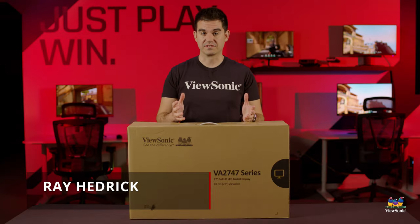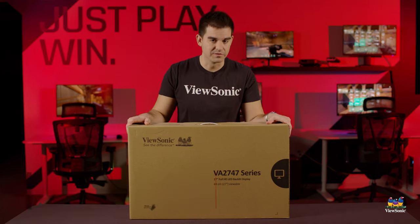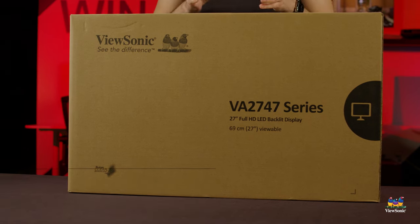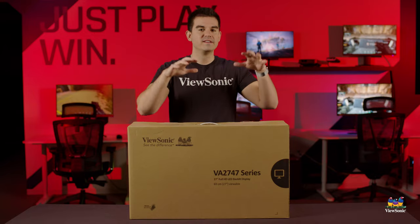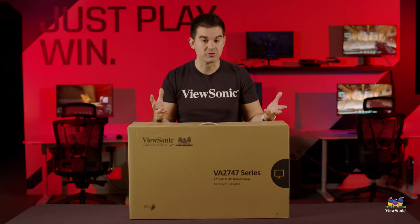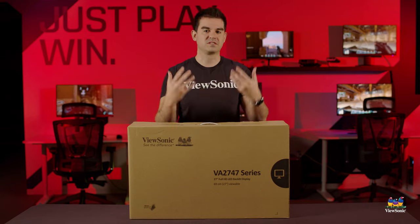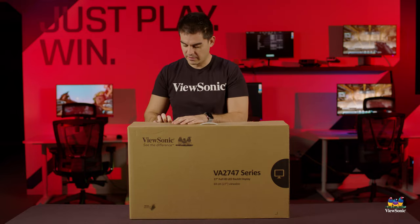Welcome to a ViewSonic unboxing. My name is Ray, and today I have for you a VA2747MHJ monitor. The interesting thing about this monitor is the J designation — we reserve that for models that have an ergonomic stand. This is a simple entry-level essential monitor, the kind you use to get your work done every day, but with a slant towards the ergonomic to make sure your work is safe and comfortable. Let's get this open and show you what you get for your money.